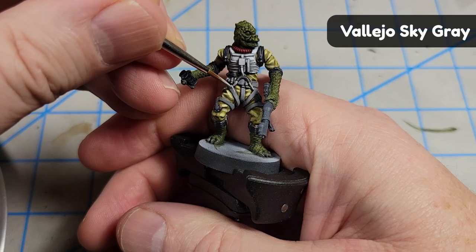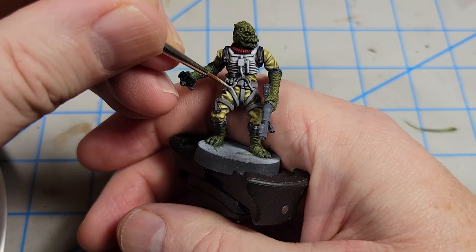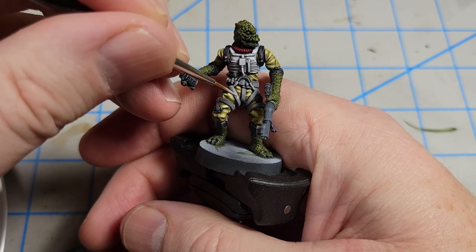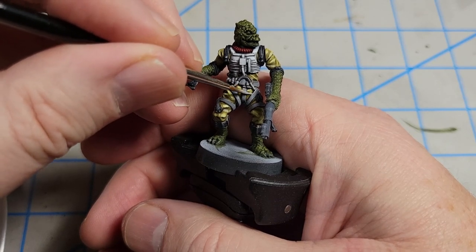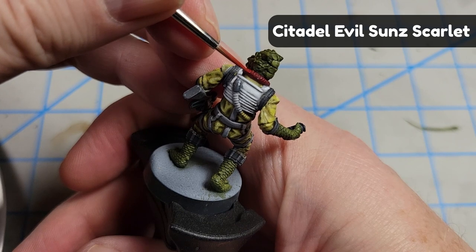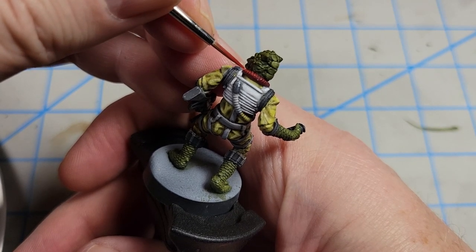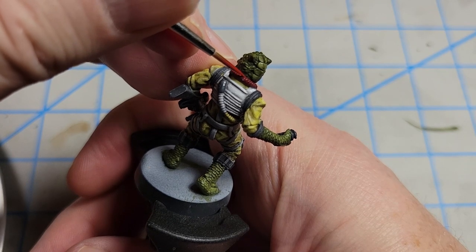I also had to add some highlights to the straps. For this I did a little edge highlighting, but I didn't do the traditional edge highlighting on both sides — I focused the edge highlighting on the upturned surface and then did some angled painting to provide highlight where I thought the light might fall on these straps, with the idea of giving them just a little bit of depth.